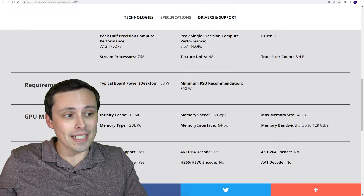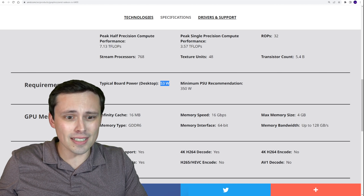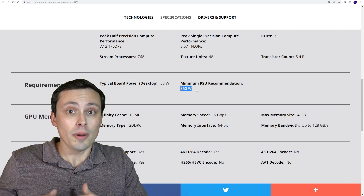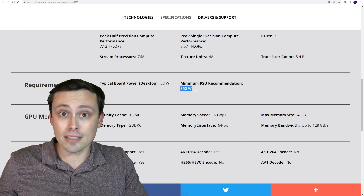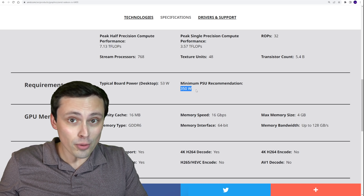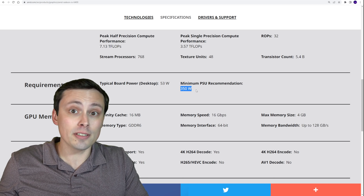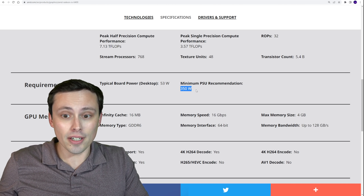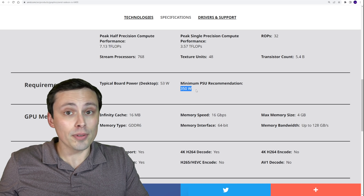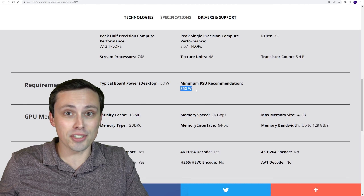First, let me get to the reason why anybody might even care slightly. This only draws 53 watts — at least that's its typical board power. The big thing is it doesn't require an external power connector. There are only a few options in the GPU space that don't require that, which means it could work in some extreme small form factor builds, or it could slot into a prebuilt system that you're just trying to retrofit on a budget to actually play some games.